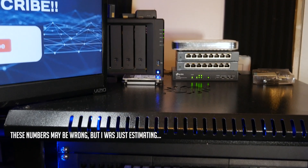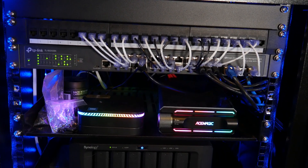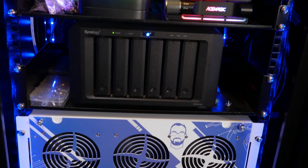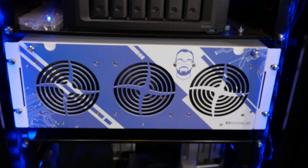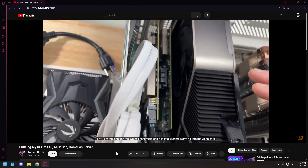I've currently got three mini PCs and three NAS devices running on my home network to facilitate my self-hosting and storage needs. While that's been fine, I'd like to consolidate some of that to reduce power consumption and simplify administration. Techno Tim actually made a video about this recently, and it helped me solidify the idea that I want to move everything into a single unit.